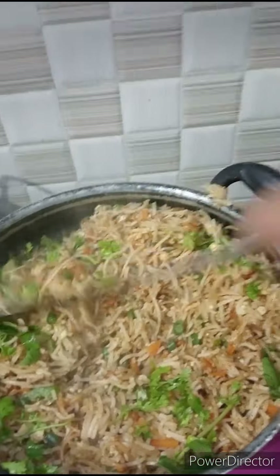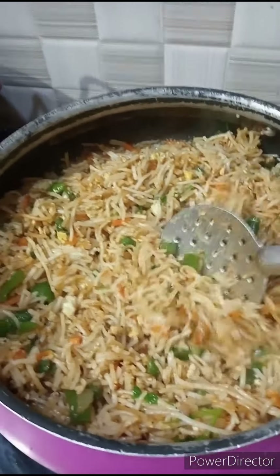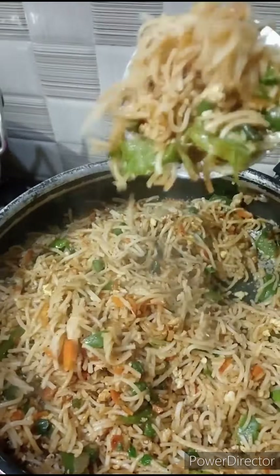Now we have all the noodles that are ready. We will try to keep these noodles healthy. We can add the noodles with protein, vitamins and minerals.